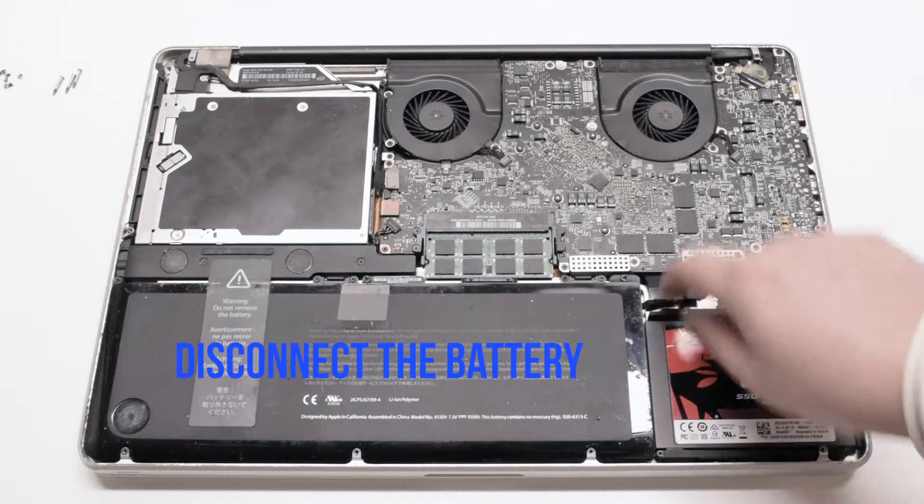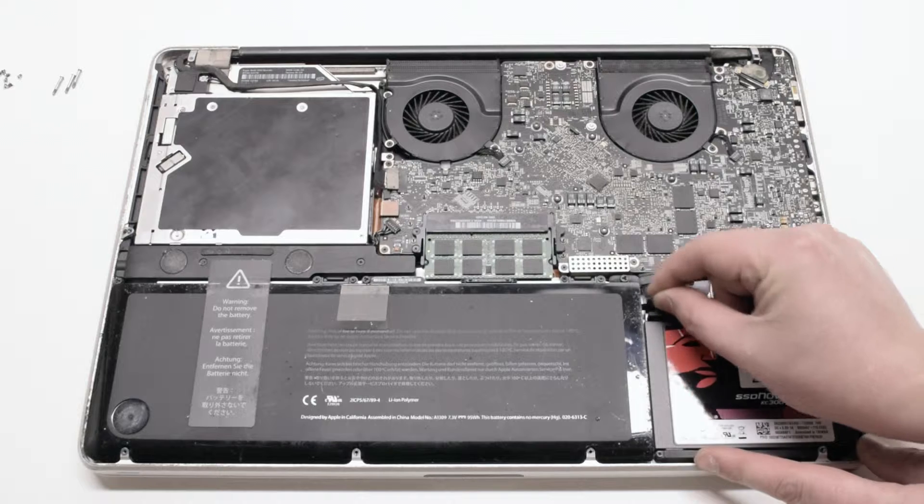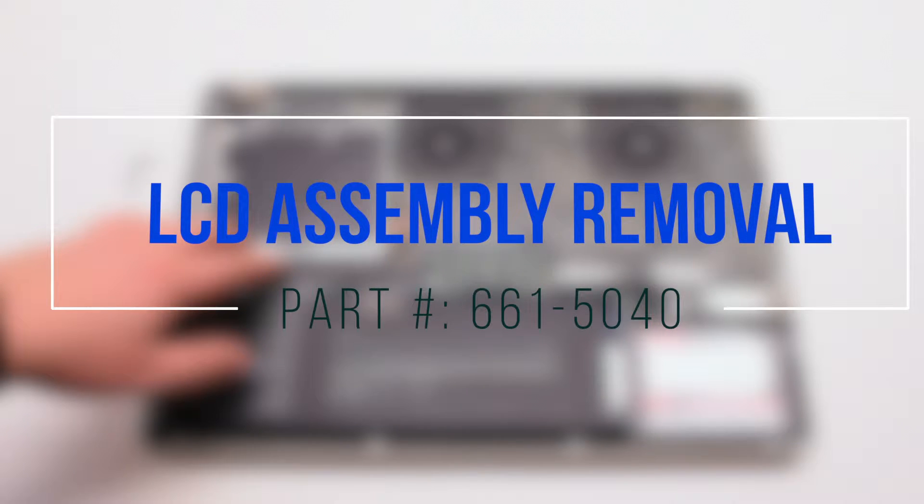Begin by disconnecting the battery first. LCD assembly removal.